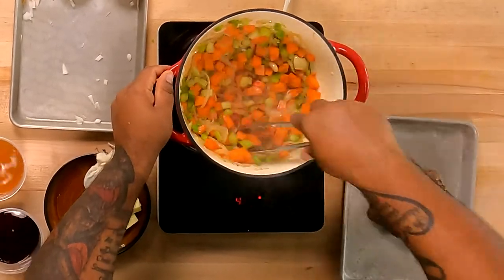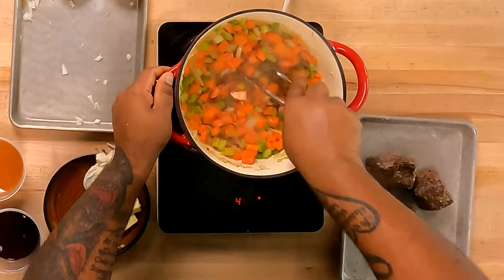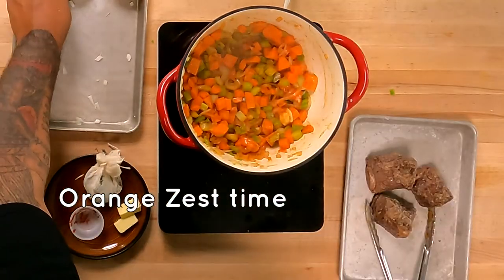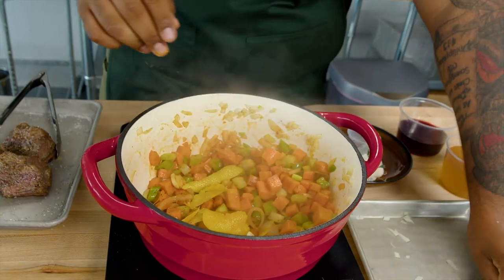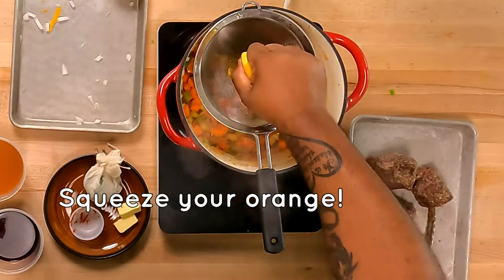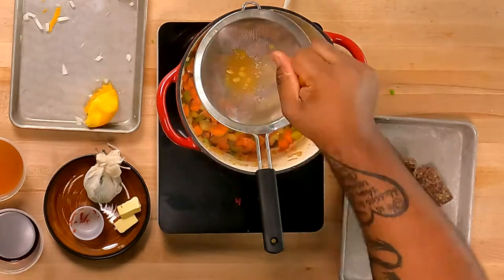Tomato paste is super important — we cook this a little bit because if not it's going to get really bitter. We're going to squeeze it a little bit to get some of those essential oils out, and then get all of our juices out of our orange.